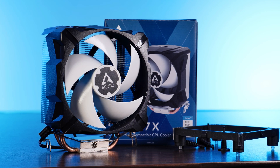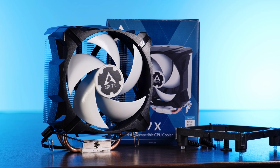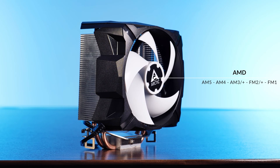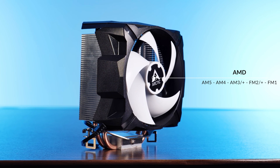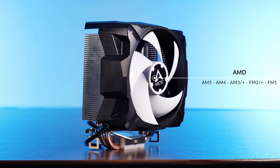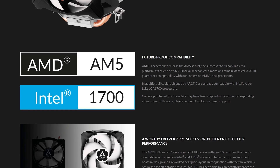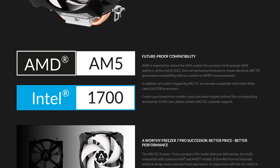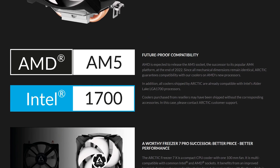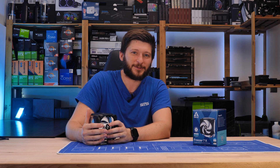But before getting there, let's take a quick look at compatibility and the installation mechanic, because it's going to be a bit interesting. If you are planning to go with this 7X on the AMD platform, we are pretty much open game — AM4, AM3, FM2, FM1, whatever you want. Arctic does make sure to highlight support for the AM5 socket, so you can rest assured this thing is future-proof, although I highly doubt you will want to use this on an AMD 7000.